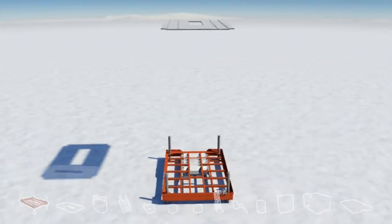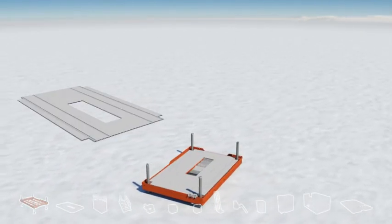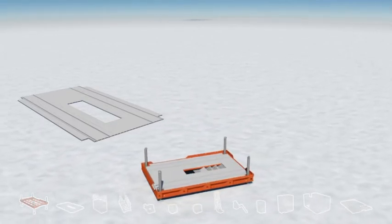The non-slip aluminum floor is equipped with approved, cold-withstanding attachment rails. With built-in ducts for heating fluid, the floor can be kept heated, giving the operator workstation a dry and ice-free surface.